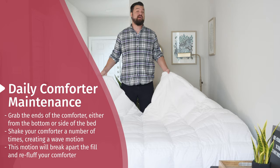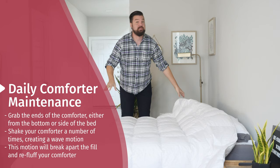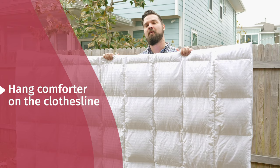Another piece of daily maintenance you can do is whip your comforter. By that, I mean you're going to grab the ends from the bottom or the side and try to create a wave motion throughout the comforter. I'm going to do that a couple of times. What it's doing is breaking apart the fill, similar to what I was doing with my hands earlier, and it's also re-fluffing your comforter.